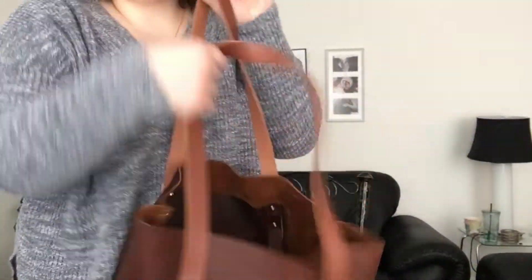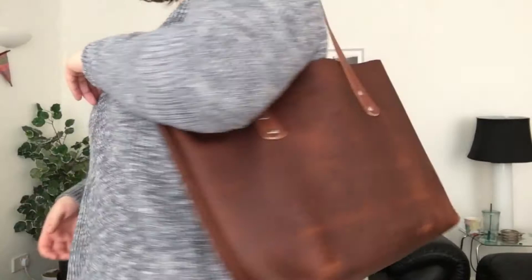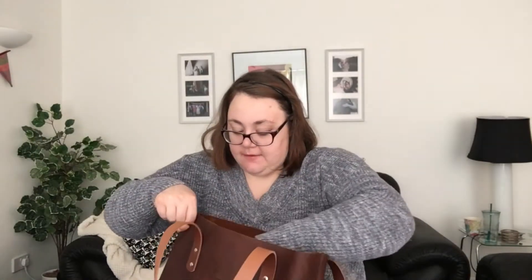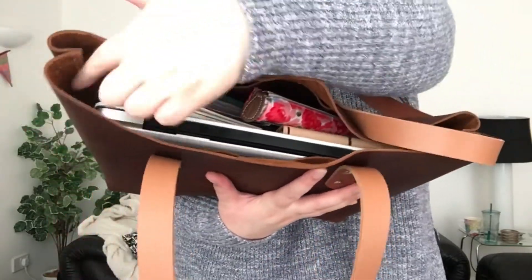It does get heavy very quickly. But I don't carry all my Traveler's Notebooks all the time, so I could still fit a reusable bag for groceries. I can easily fit my laptop — I'll show you. This is a MacBook Pro 13-inch, and it fits in there perfectly. So now that is so heavy with my MacBook Pro in there, but all my stuff still fits.